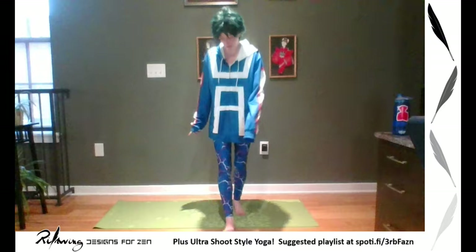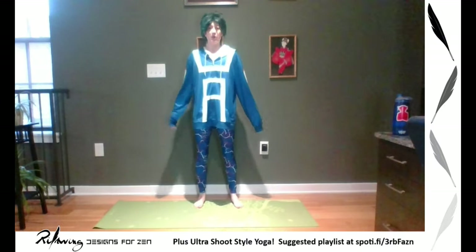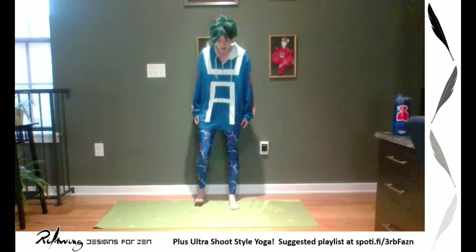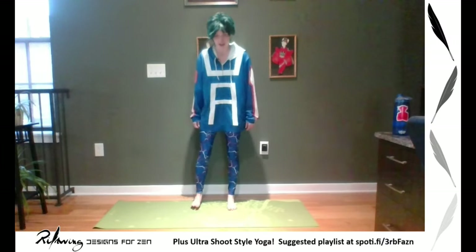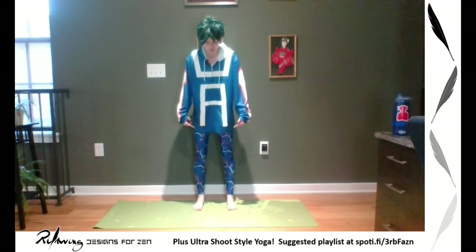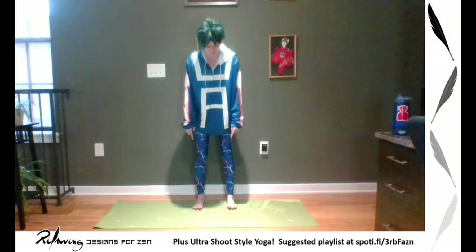To get started, we're going to go to standing. Standing mountain pose is going to be home base for us — if you need to relax or calm down at any time, this is where you'll be. We're going to first talk about padabandha. It's a Sanskrit word that literally means foot and lock. Have a little bend in your knee and feel where your toes and feet are touching the ground — this is really going to help us develop that shoot style leg strengthening.